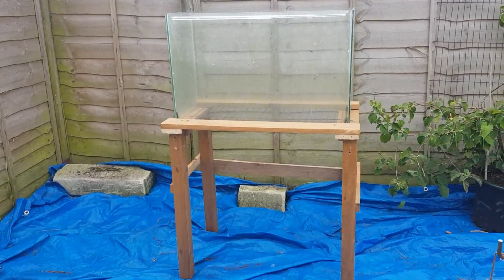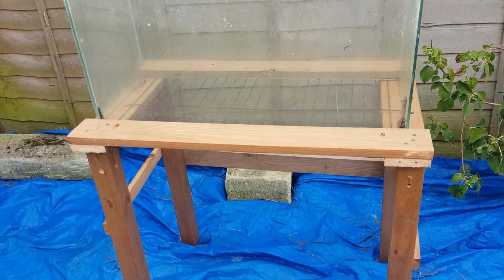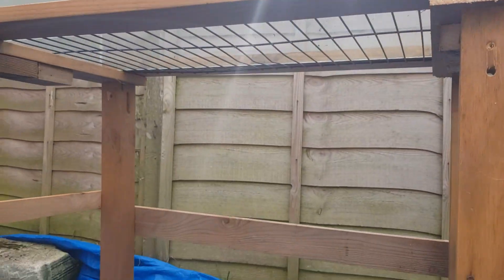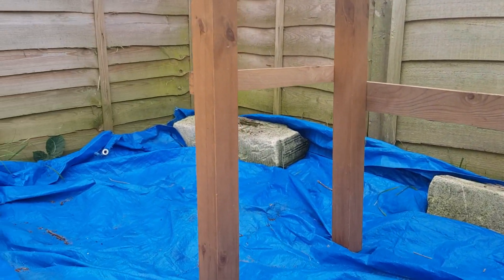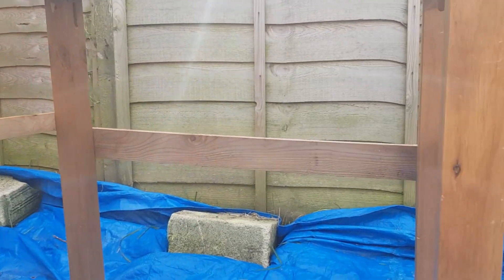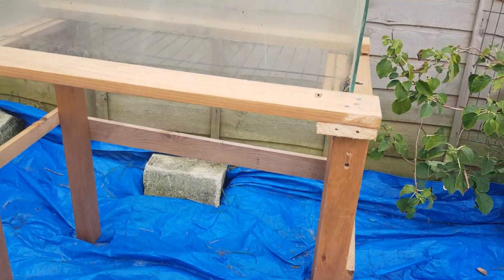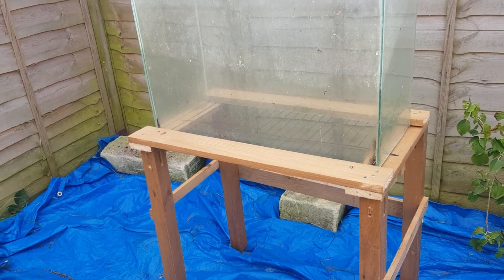Let's give it a little closer look. You can see the bars at the bottom — this is where I can just rake the material out once it starts collecting. There are also some support bars to keep the legs nice and straight. This means I should be able to get a bucket or wheelbarrow or a device underneath to collect the castings.